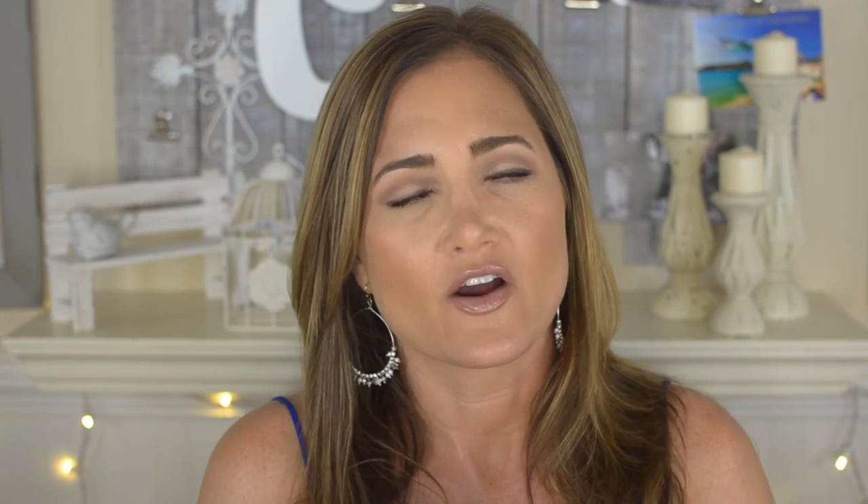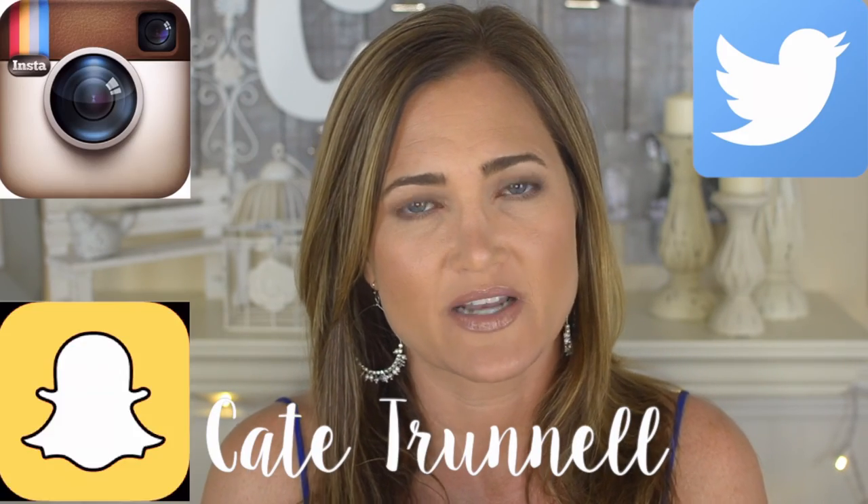That's it for the video! I hope you liked it — if you did, please give it a thumbs up and don't forget to subscribe if you haven't already. All the product information and links are in the description box, along with links to my Instagram, Twitter, Snapchat, and Facebook. Leave me any comments below for videos you'd like to see, and thank you so much for watching. See you in my next video — bye!